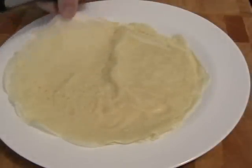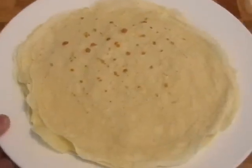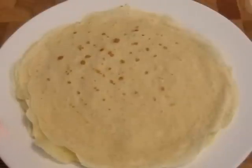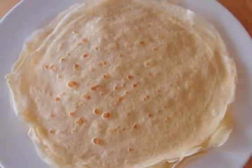Put those on a plate to cool. By the time you finish one, the other one's cool and you can put it on top. You can pile those right up — not 100, but 10 or 20, no problem. This batch is going to give you about 10 crepes and they're not going to stick, don't worry.